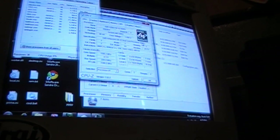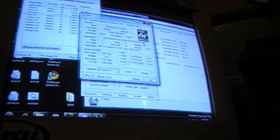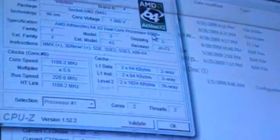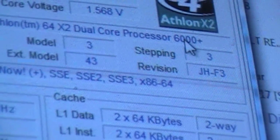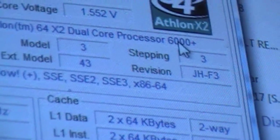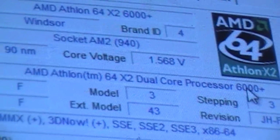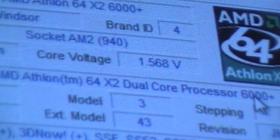Like I was saying, the CPU isn't stock. I'm just gonna zoom up into this. Where is it here? Model, blah blah blah, right there. Core voltage.